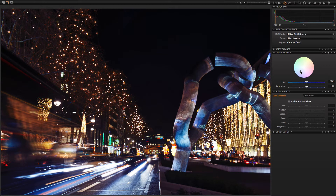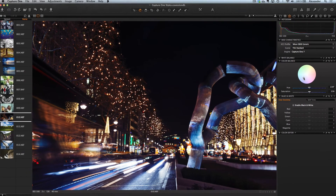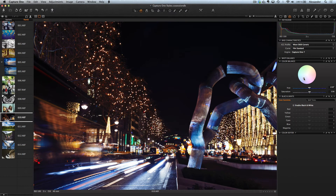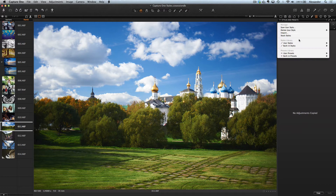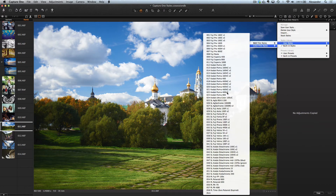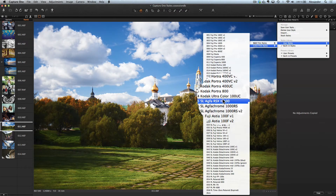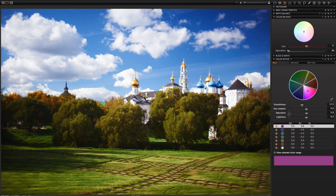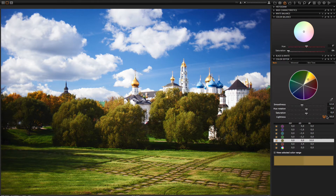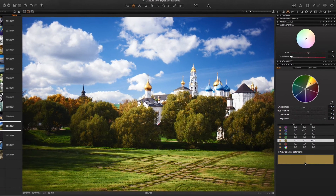The main goal of our styles is to give you 100 ways for your creativity. Sometimes a picture needs only a few small changes. Let's choose a style for this photo — I like Agfa. Then open the Color Editor tool, take the yellow color and make it lighter. Now the tops of the trees are saturated with sunshine. And that's all — we made a great picture in just a few clicks.